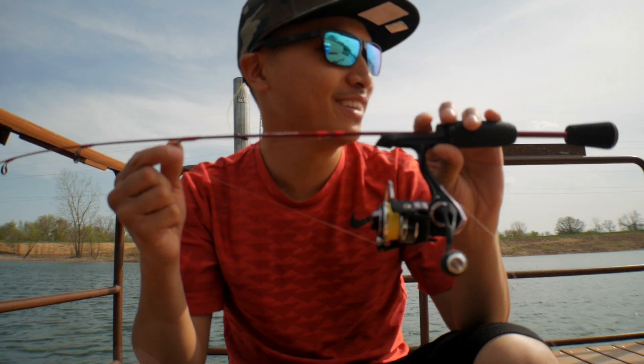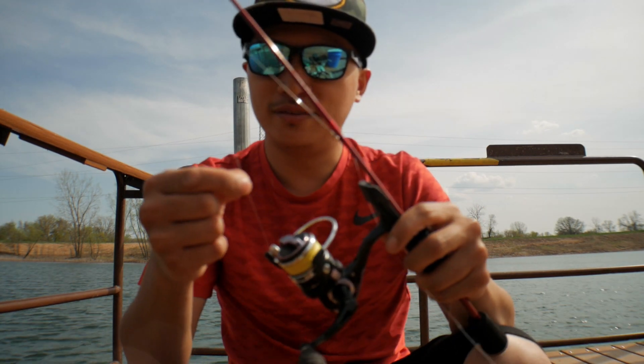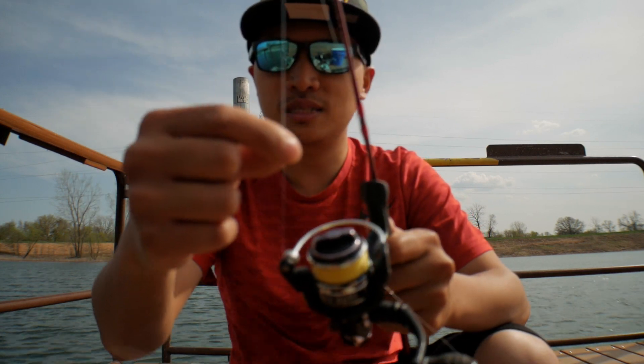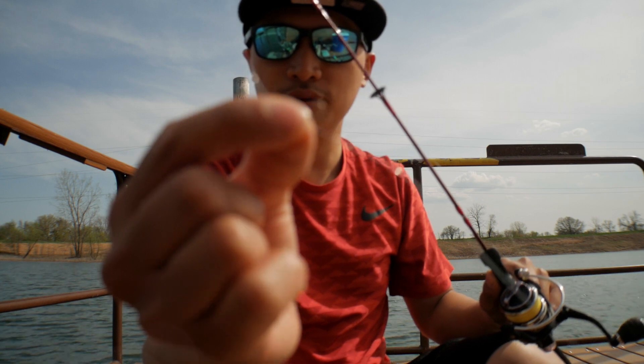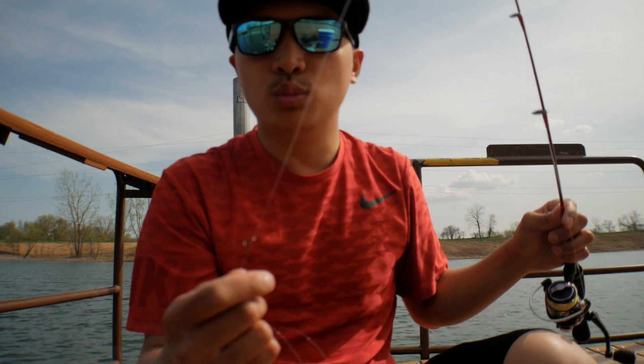I brought my special rod today for trout fishing — my ice fishing rod with my 13 ice fishing reel. I have six pound braid line and my leader is a six pound fluorocarbon leader. I have a drop shot style rig with a micro hook — a little tiny #8 Aberdeen hook — and a drop shot weight. It's a faster way to get the bait down quicker and it's more of a finesse approach that works better for me.